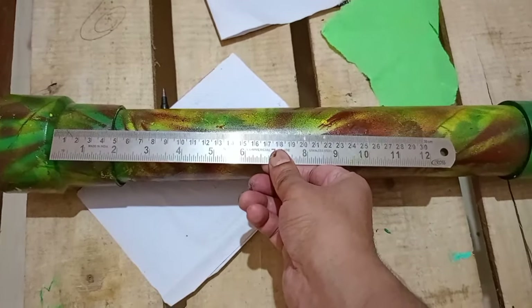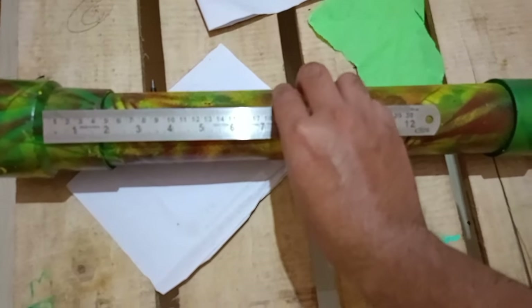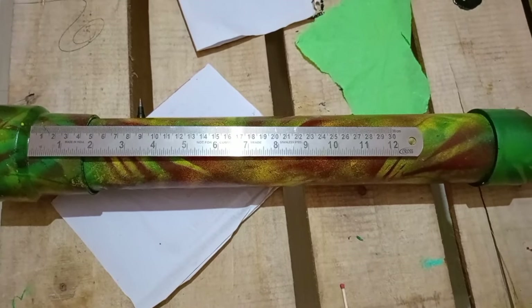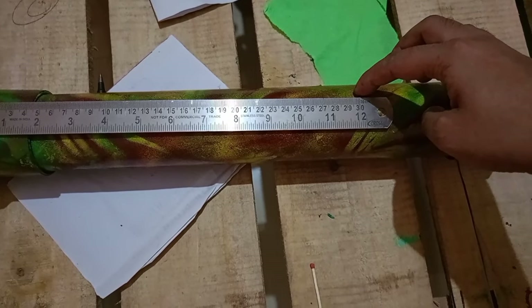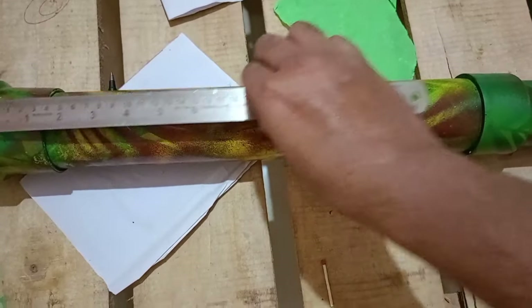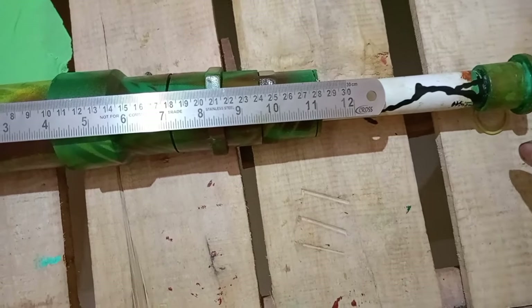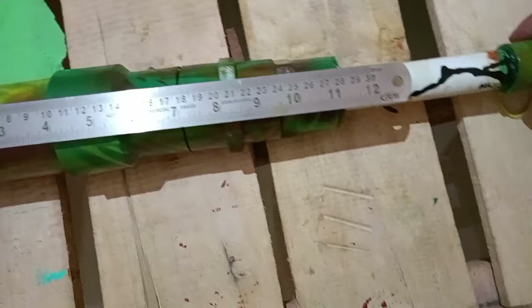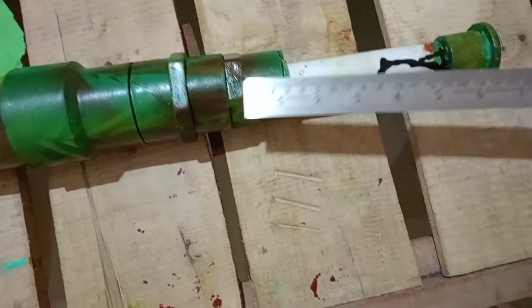The measurement should be from the objective lens to the eyepiece — it should be 700mm, because the acromatic lens we are using has a focal length of 700mm. So the distance from the objective lens to the eyepiece should be 700mm, with some extra distance added using the focuser.